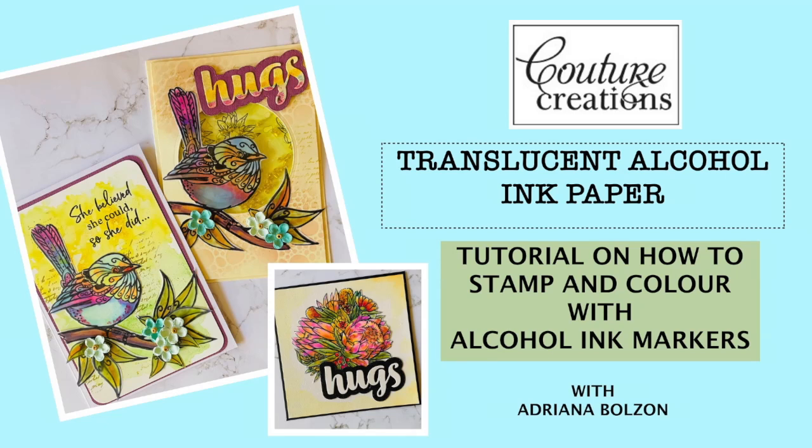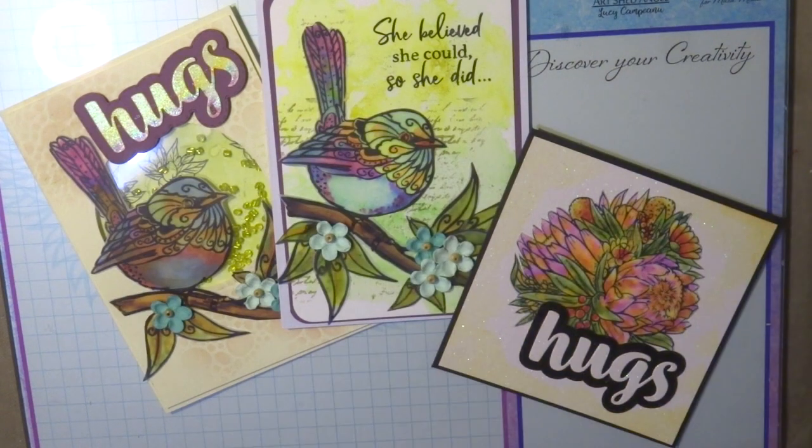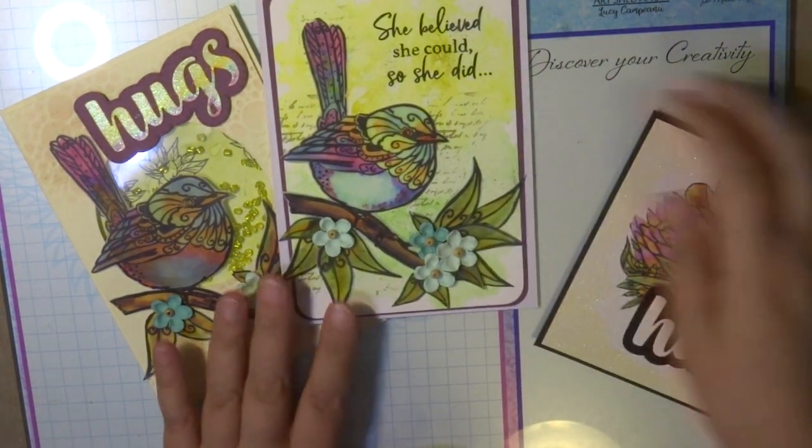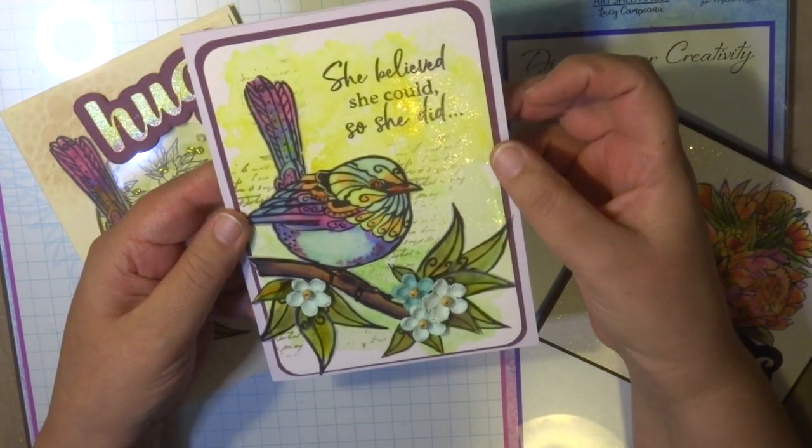Hi there everyone and welcome back to my video. Today I'm creating with Couture Creations translucent alcohol ink paper and I'm going to show you how you can create with this paper using the alcohol ink markers and some of the stamp sets that are available now from the Lucy's Everyday collection.